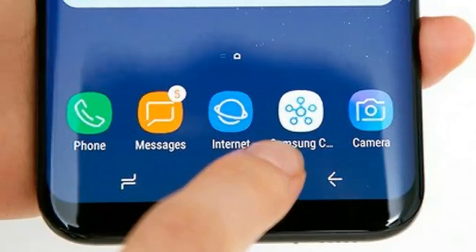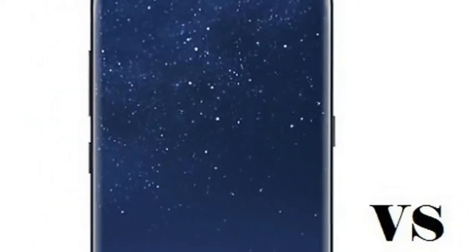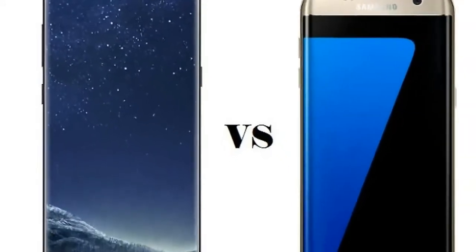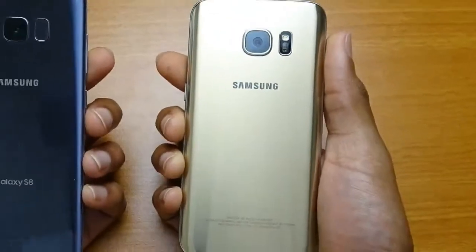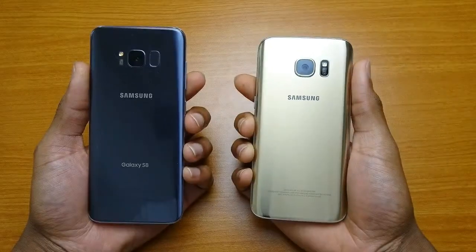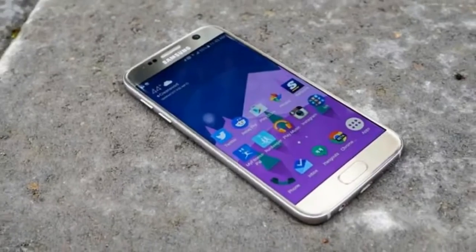Samsung Galaxy S8 vs Galaxy S7. Samsung has lifted the cover on the hotly anticipated Galaxy S8. What makes the Galaxy S8 unique in relation to the Galaxy S7 with regards to design, specs, and cost? Here's a complete guide.